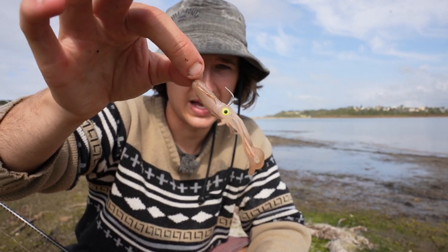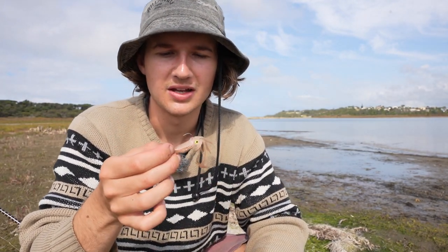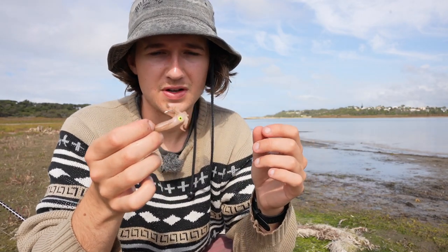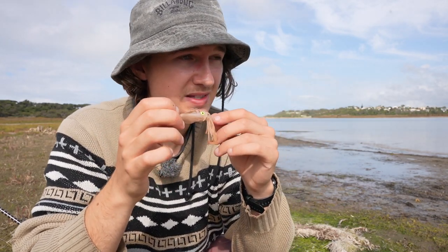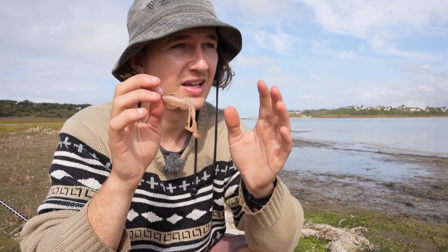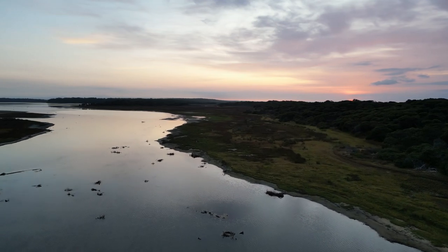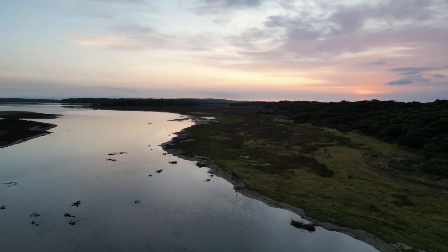The last method isn't as commonly used, but it involves very lightly weighted soft plastics. Here we have a 1/24th jig head with a squid lure, but you can also use little paddle tails, grubs, and similar things. You just hop those over the weed beds. If the jig head is too heavy it'll sink straight down into the weed, so you want a really lightweight jig head to keep it working above the weed beds.